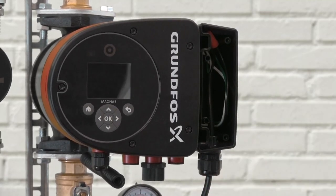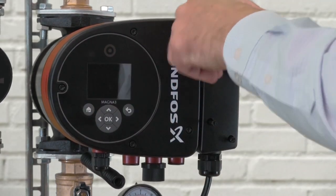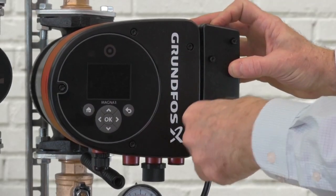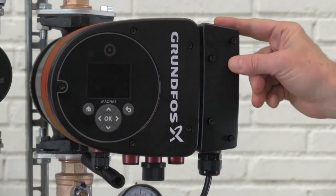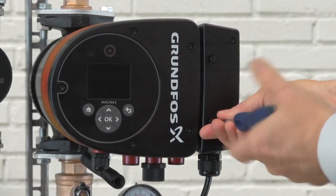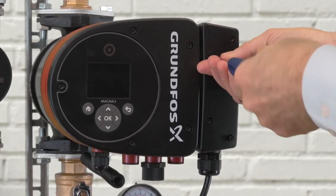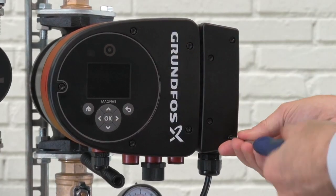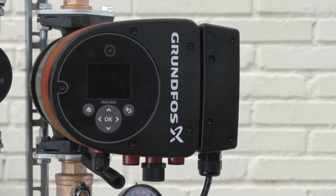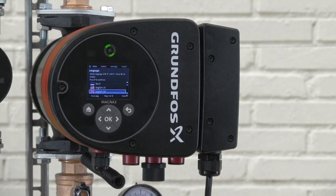Cable is secure. Then we'll supply power to the pump, and we've completed our power connections.